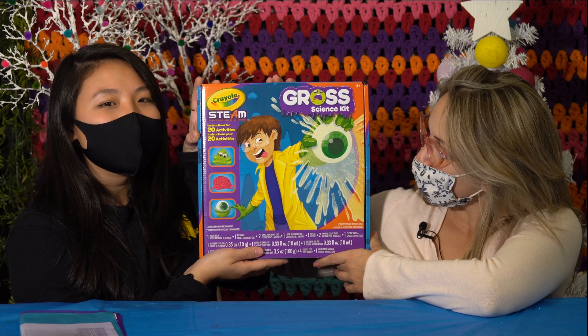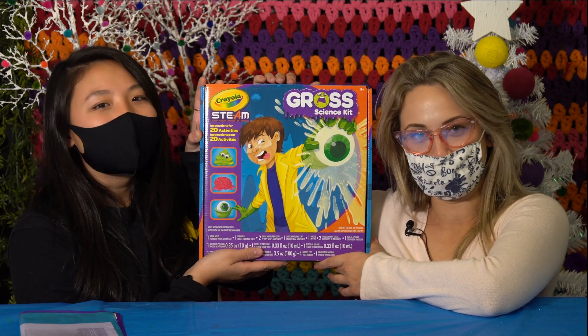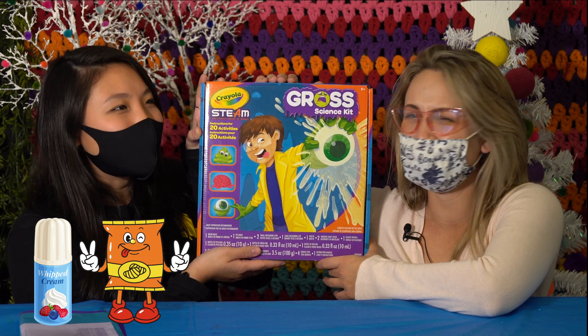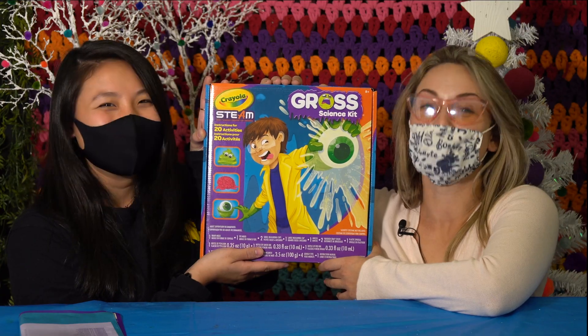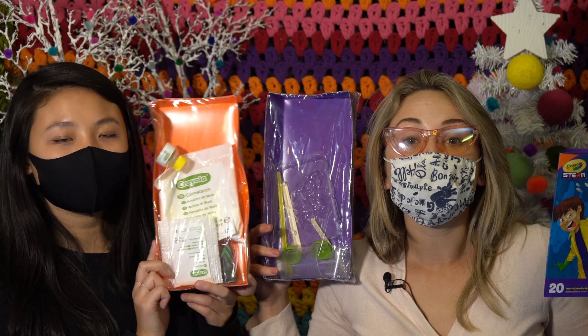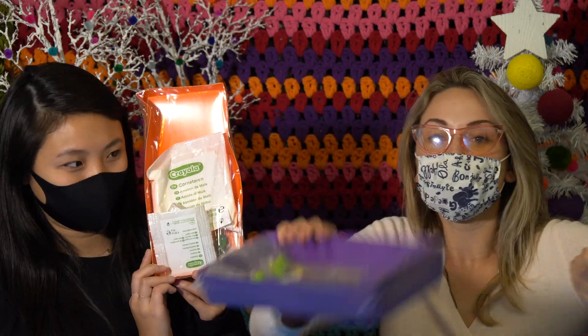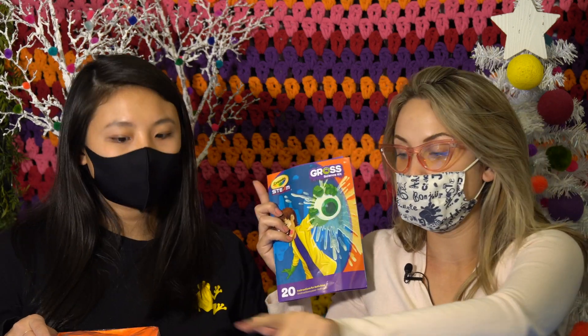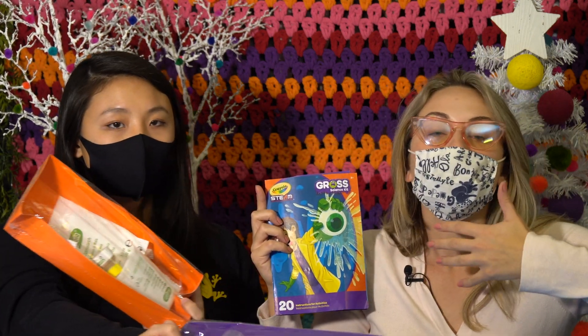Fun fact: Maddie's been making me do gross things all of our lives. One time she put whipped cream on a Cheeto and made me eat it. And I did it. So all that's in the kit are these two things and this booklet. Like all of the Crayola kits, there are indeed 20 activities, but not all of them require these. A lot of the activities you can do without the kit, so today we're only going to do the projects with the materials they provided in the box.